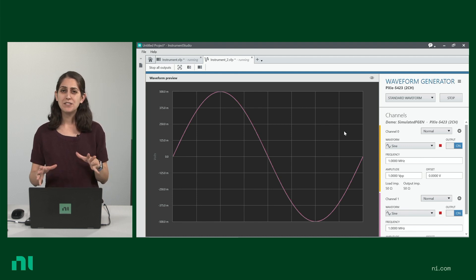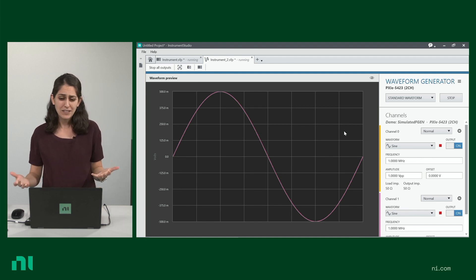So let's take a quick look at how you can interactively generate signals from your waveform generator with NI's free software, Instrument Studio. Instrument Studio is a free software that makes it easy for you to generate your first waveform within seconds.